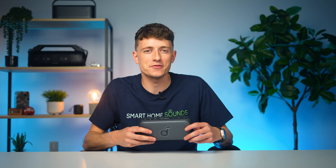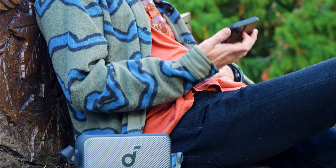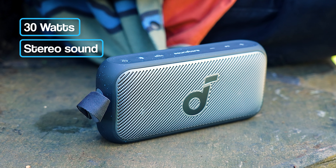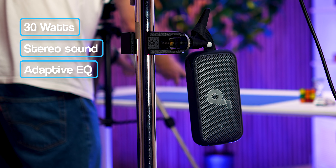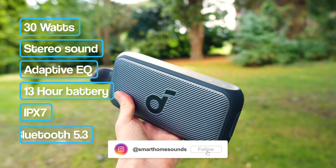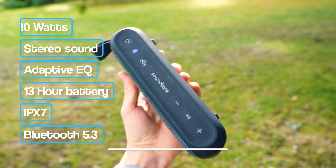Louis from Smart Home Sounds here. Soundcore has made a little bit of a name for themselves when it comes to offering big bang for your buck. So when we found out that they were delivering a compact speaker jam-packed with 30 watts of wireless high-res stereo performance, adaptive EQ technology, 13 hours of battery life and so much more, all for under £100, we knew that we just had to take a look.